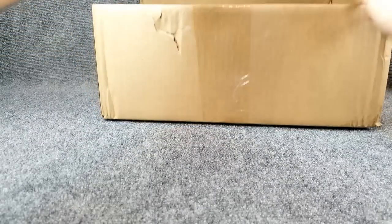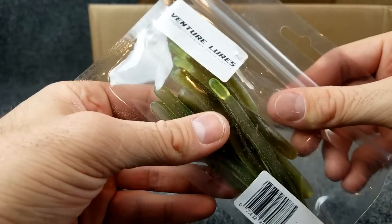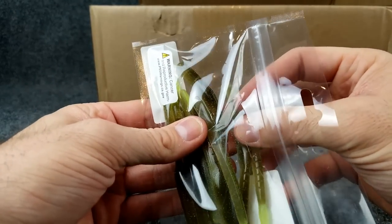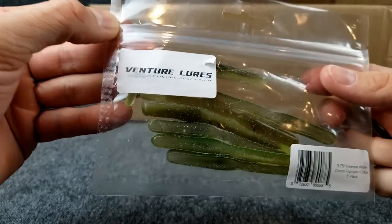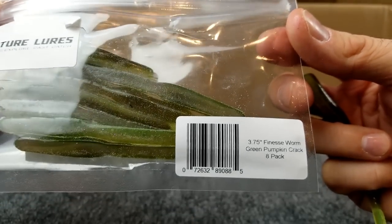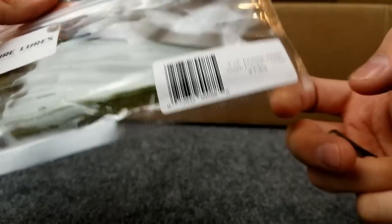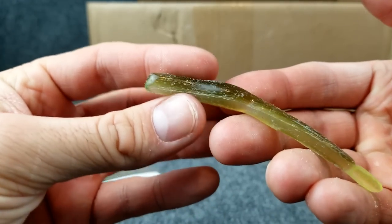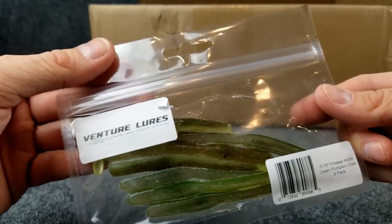I almost forgot — I got these too. Apparently they gave me the bag that somebody ripped into. Let me do a quick count — one, two, three, four, five, six, seven, eight. All eight are in there. I got these for the drop shot. This is a company I hadn't heard of before — Venture Lures. It's a 3.75 inch finesse worm. I specifically got it to use on some drop shots. The green pumpkin crack, eight pack. I'm still working to improve my drop shot game and I thought these looked pretty neat — kind of a last minute deal. We'll see how they do. Drop shotting with the finesse worm from Venture Lures.